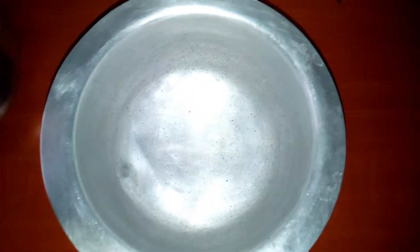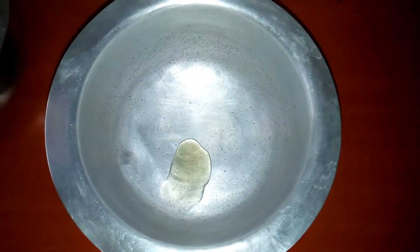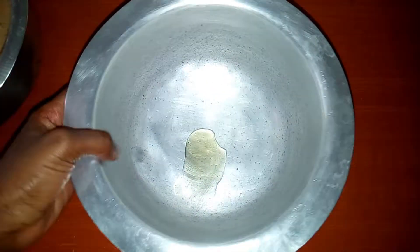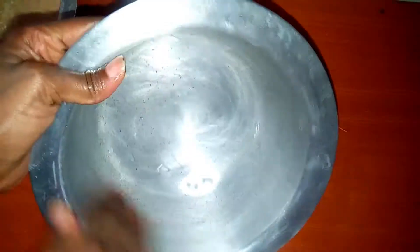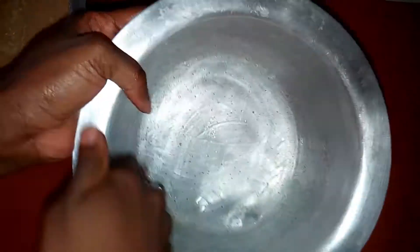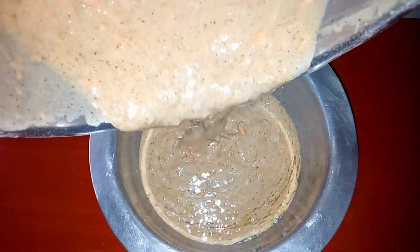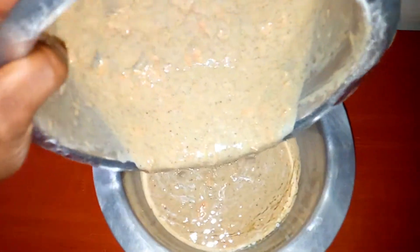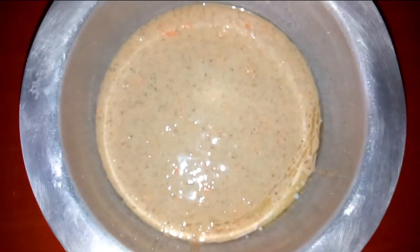I'm going to coat my sufuria with some cooking oil so that the ingredients don't stick. It is ready now for the African oven — let's do this.